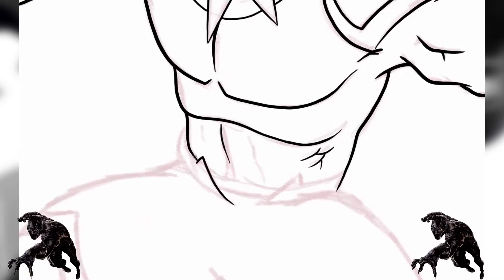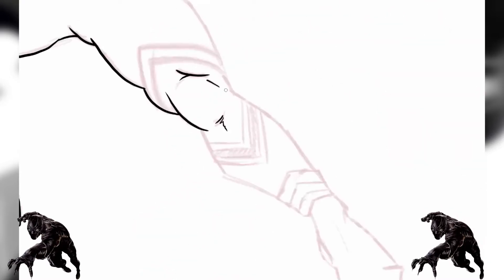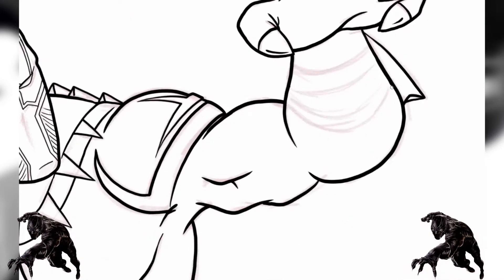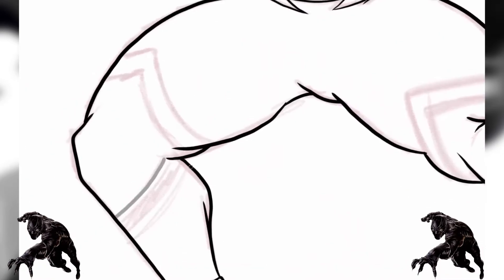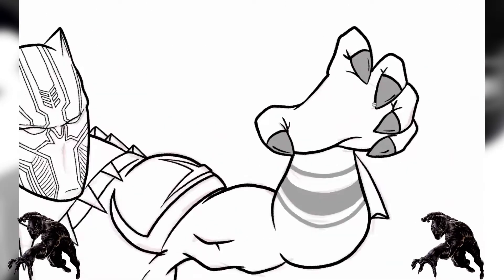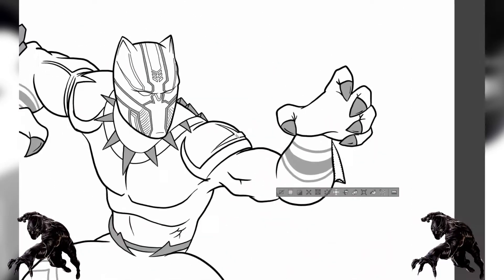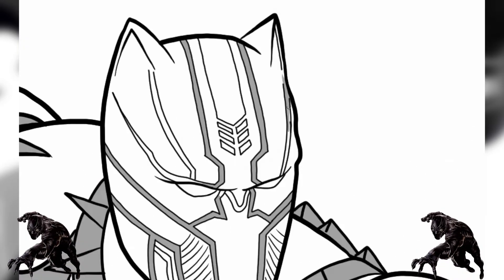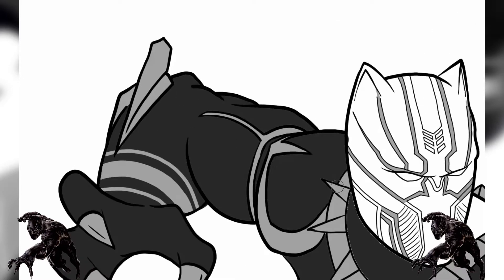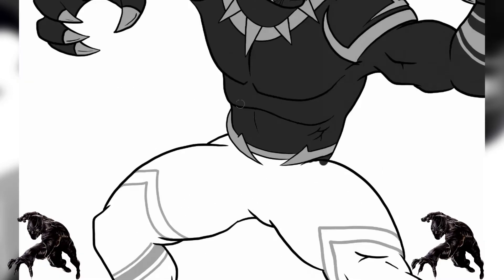I grew up drawing comics but kind of faded away from it, so my style isn't really comic — it's more just however I think things should go. But it does have a comic book feel to it. I don't do a lot of the rendering with all those little lines everybody does — I just do how I feel. I love the way this Black Panther came out. I'm gonna put this on my wallpaper because I like it that much. I hope y'all like it too — let me know in the comments which one you liked the best.